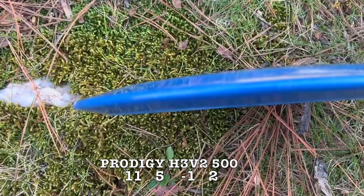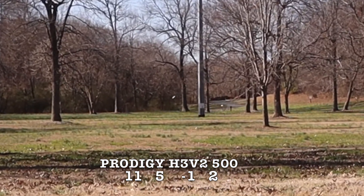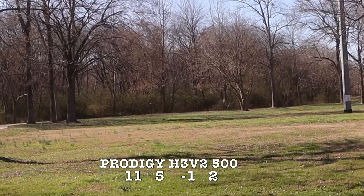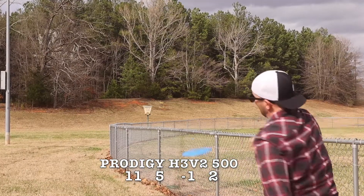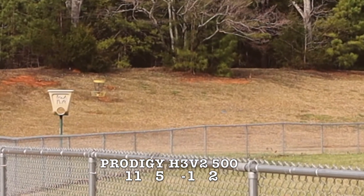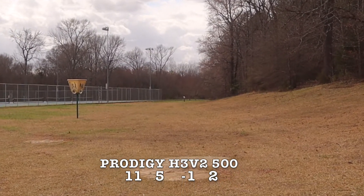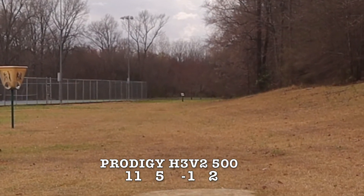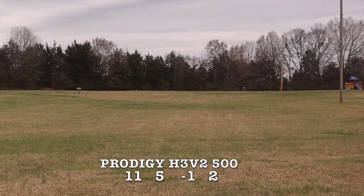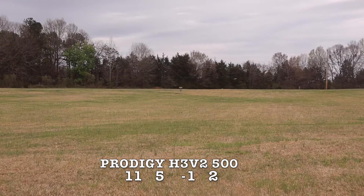The first disc we're going to look at is the H3 V2. The numbers on this one are 11, 5, negative 1, and 2. The 11 speed is a little surprising to me, but I guess Prodigy knows what they're talking about. This is a pretty good straight flyer and a really good hyzer flip disc. In a headwind, like you see in this shot, it's really going to turn it over — it can't handle a headwind super well. If you are using it in a headwind, you're going to have to put it on a pretty severe hyzer, just like on this third shot, and that's a good way of keeping it straight.